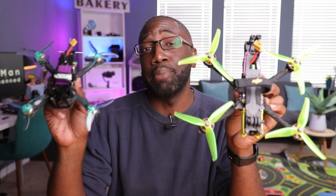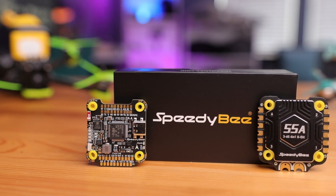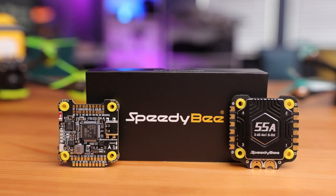Speedybee has been on a winning streak recently with the F405 V3 stack in my Armor 5C and the F405 Mini stack in my Grindorino. Well they're back again this time with a new stack — the F405 V4. Speedybee has been providing quality electronics for some time now with tons of features for unbelievably low prices, and this new stack is said to be no different.